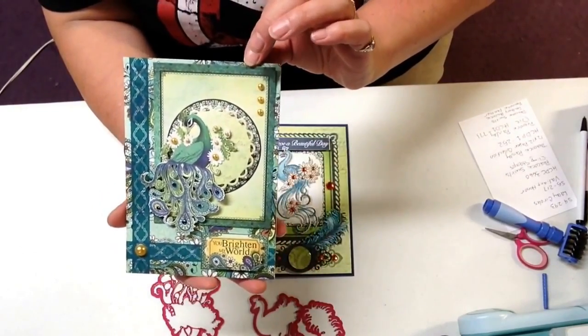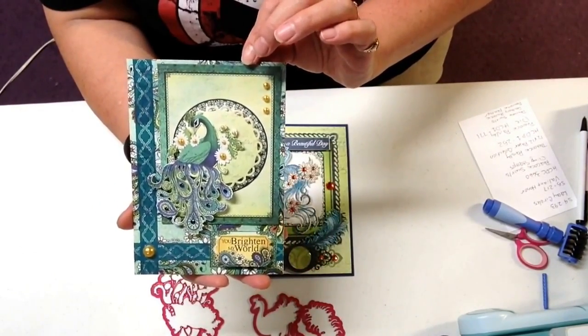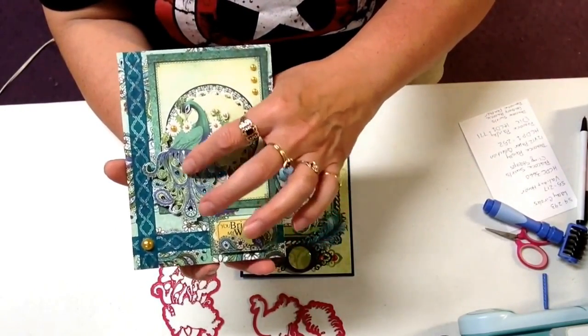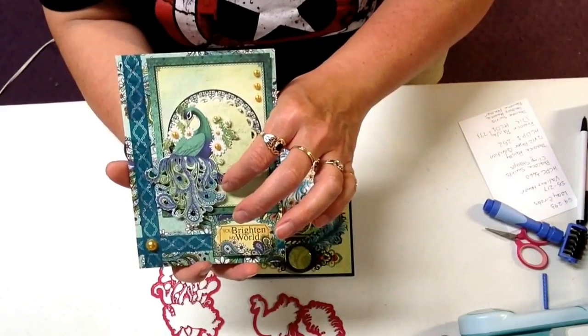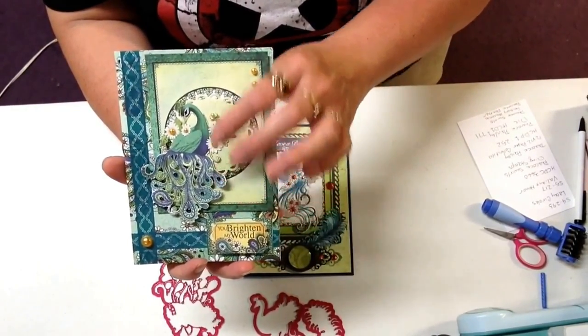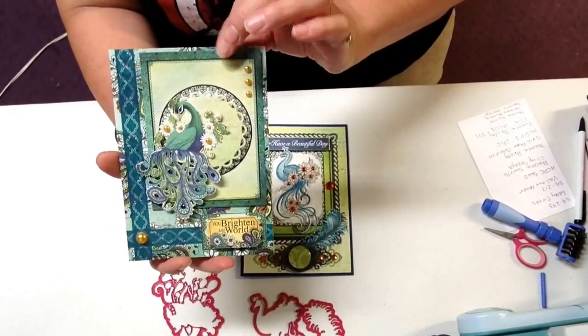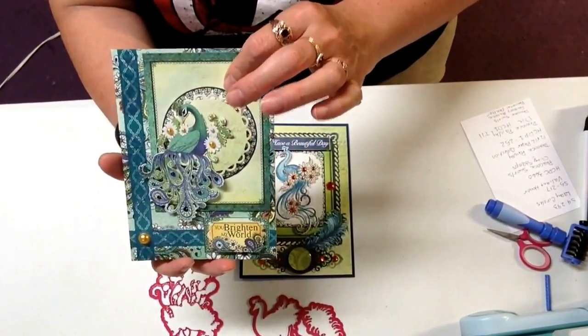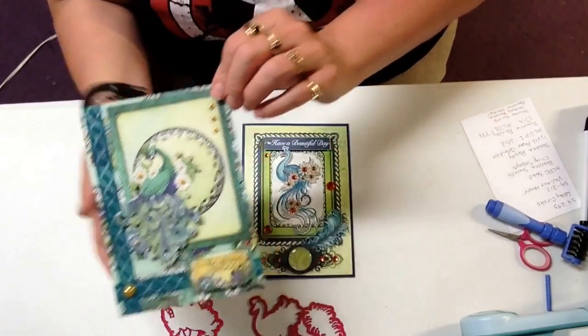So this was a really quick card that I made using that collection, but wanted to show you how nicely it cuts with the die. Now there is a stamp set that matches this die, so that's available as well. But there are also images in the paper pack that you can use, so you don't have to stamp and color if you don't want to.